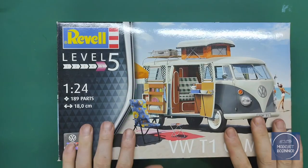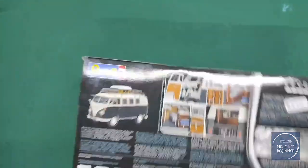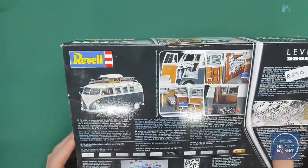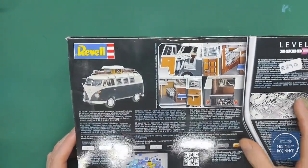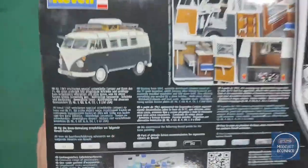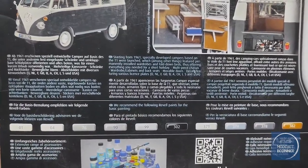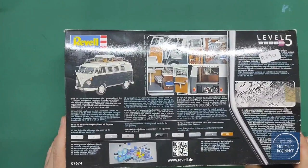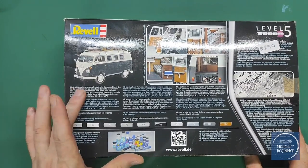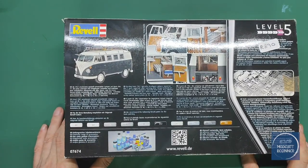Here we go — the VW T1 Camper, as we have just seen it. As promised, let's have a quick look at the back of the box. We have a little bit of the building process, the finished model, some of the sprues, and the color codes — you can freeze-frame that. Obviously Revell colors — we know Revell color call-outs, always an adventure. And then it gives you a little bit about the history of the Camper.